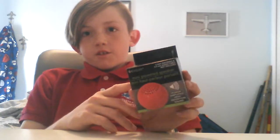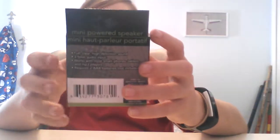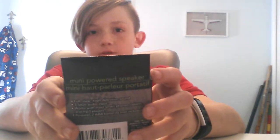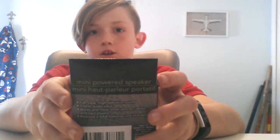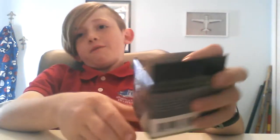Welcome back. Today I'm going to do an unboxing video of this mini powered speaker from Dollar Tree. This is an E-Circuit mini powered speaker — two AAA batteries and a 3.5mm audio cable not included. Power amplified high definition sound, so this should work and we're going to find out if it does.